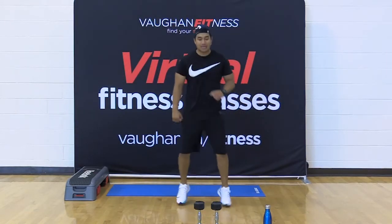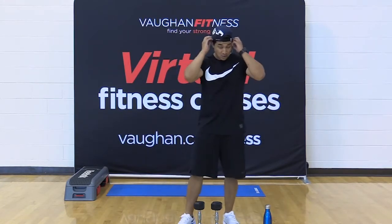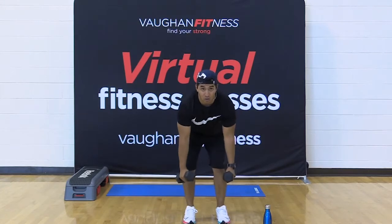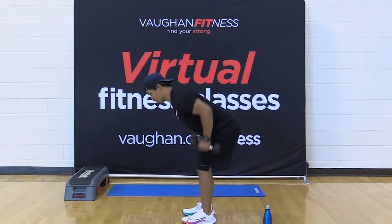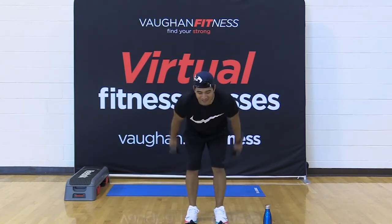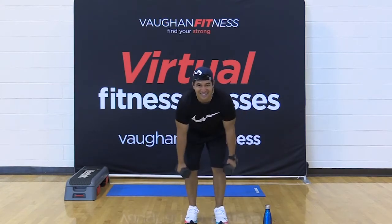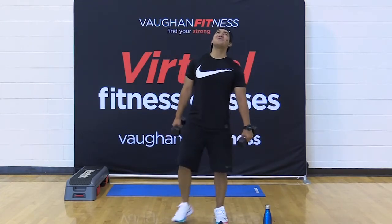All righty, friends — grab your dumbbells. In four, three, two, one, let's go. Row. Straight arm kick back. Row. Kick back. Row. Kick back. Squeeze that upper back. Come on. You want to work on that posture? Here's a great way. I want you to be a nice sweaty mess by the end of this. Let's flow, friends.